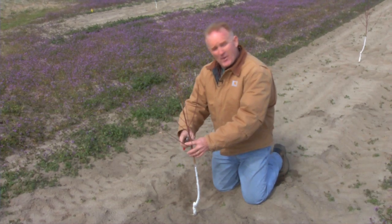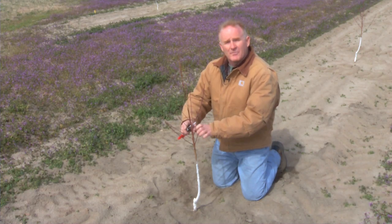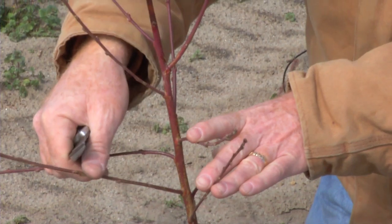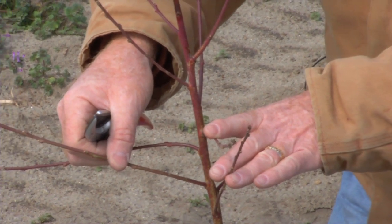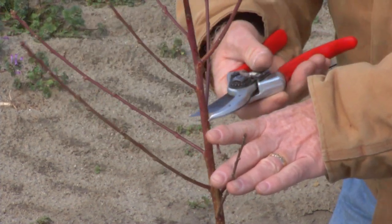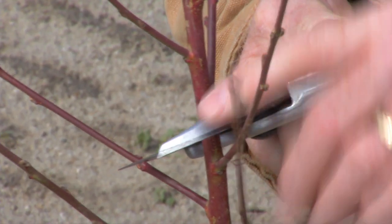Since the center of this tree will be open, we identify our first scaffolds — three to five scaffold branches, or major branches as we call them. I have one, two, three, four, five branches that I will use to be my primary scaffolds. At that point, I will cut the remainder of the tree — the top of the tree out. We cut the tree out with a beveled cut.